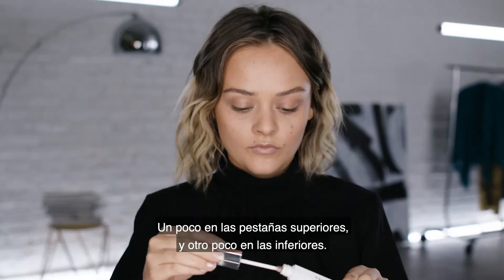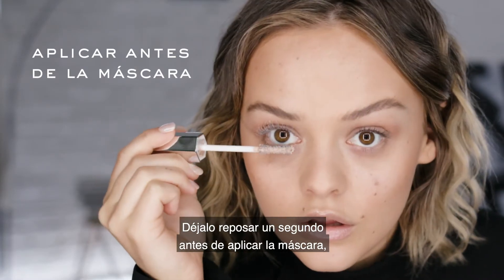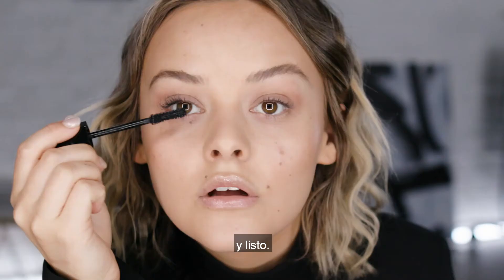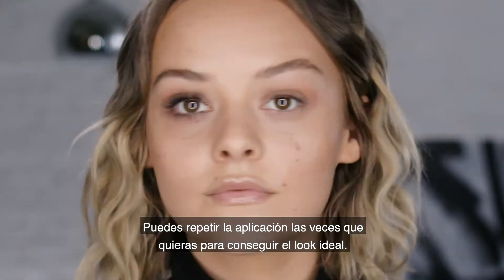It's really quick and easy to apply. I just apply a little bit to the top lashes, a tiny bit to the bottom, leave it for a quick second, then go straight over with mascara, and that's it. You can layer on your mascara as much as you want until you get your ideal look.